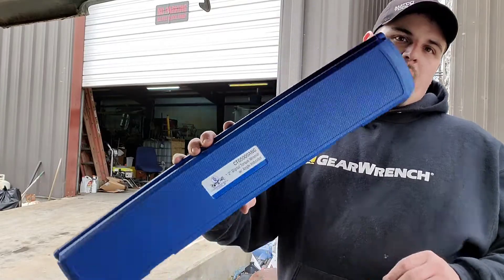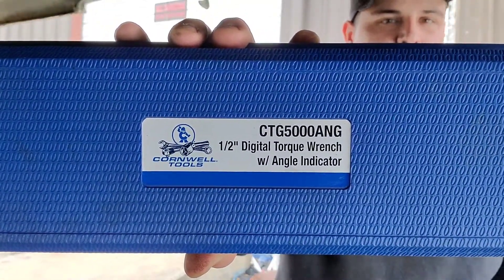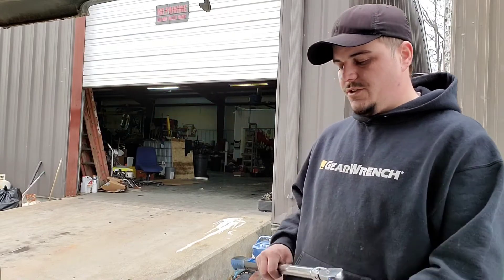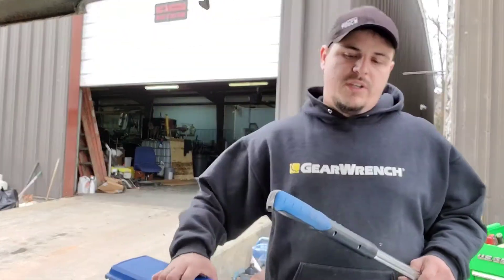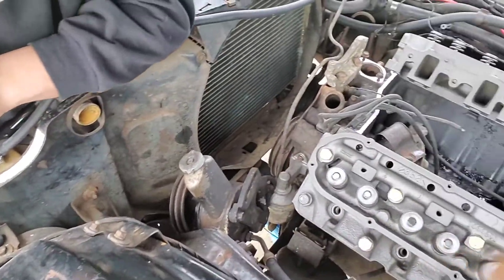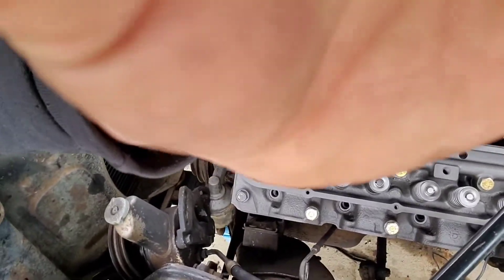We're going to be using my Cornwell Tools half-inch digital torque wrench with angle indicator. This will do everything from about 20 inch-pounds up to several hundred foot-pounds, and it will do angle as well, so that's a nice feature. I'm only going to do one side in the video — I don't think you really need to see both. We're going to come on over here to this other side if my phone mount will cooperate, using a magnetic phone mount under the hood.